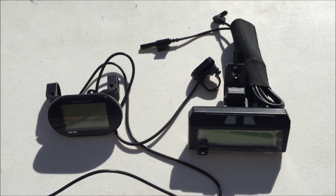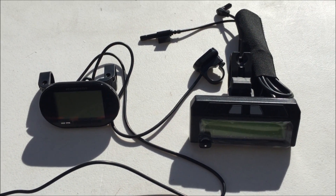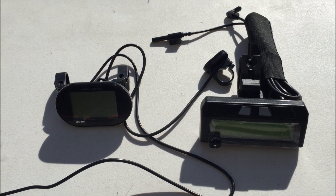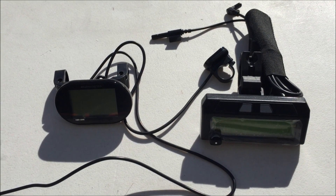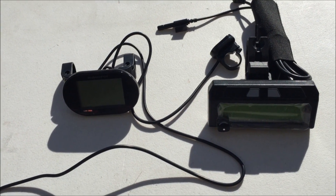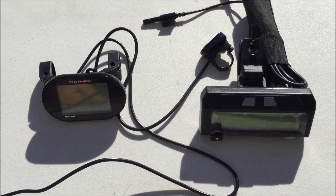Gary Salo, Golden Motor Canada. I'm going to be doing a little side-by-side comparison of the Smart Display by Golden Motor and the Cycle Analyst. Both are available on my website. I just want to show people what the difference is because I'm getting lots of questions.